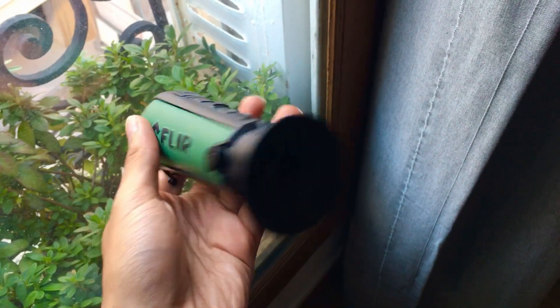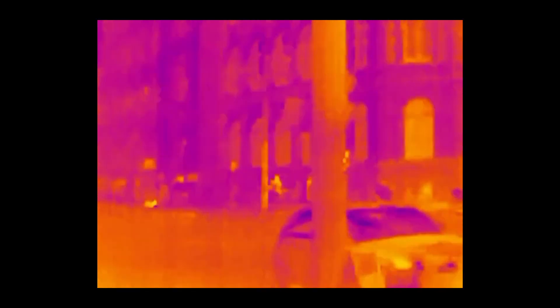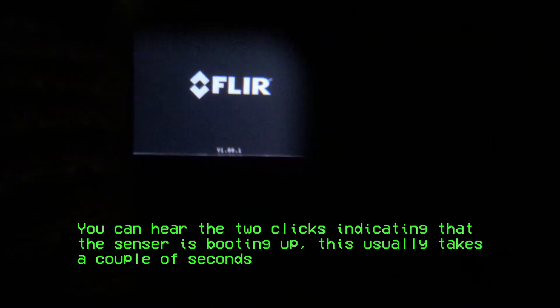The image will remain blurry if you continue walking. And the housing quality? Far from good. While being very light at about 6 ounces, it is fragile. I managed to break it only 4 months after dropping it a meter from the ground. The screen was locked on the intro screen and the sensor wouldn't turn on.